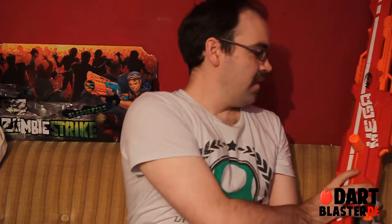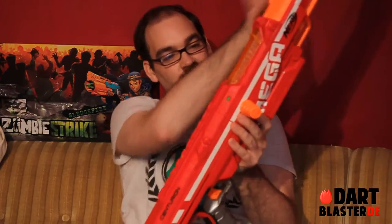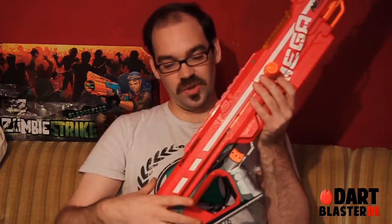The blaster itself is also very large — it doesn't really fit into the frame. I'm going to make a total view of it and lay it over this picture. I really like the looks of this blaster; it's just one long shape aside from the grip — no carrying handle, nothing like that.